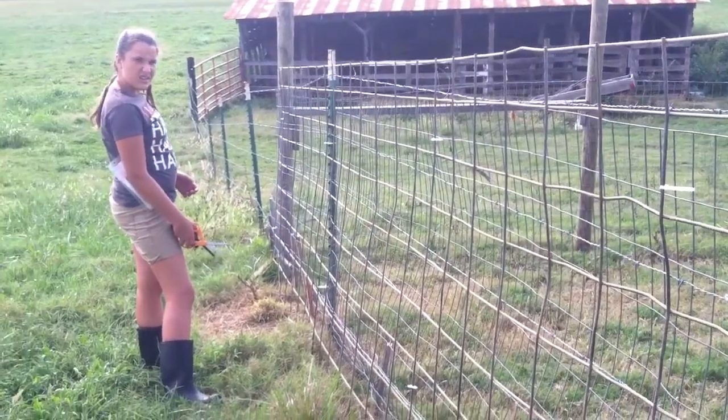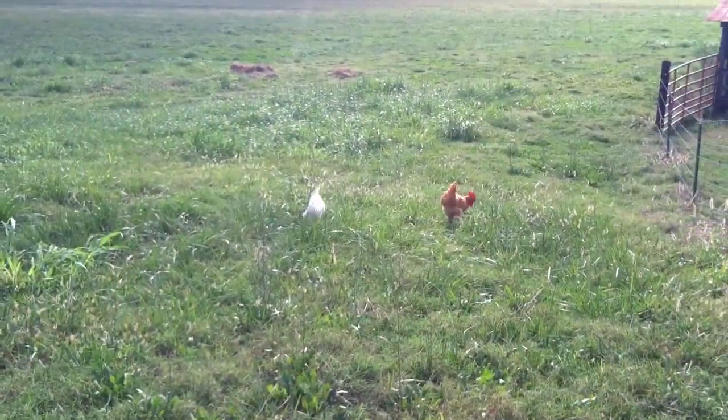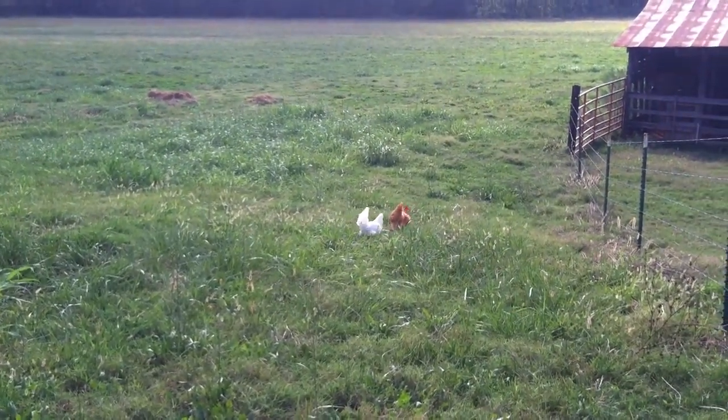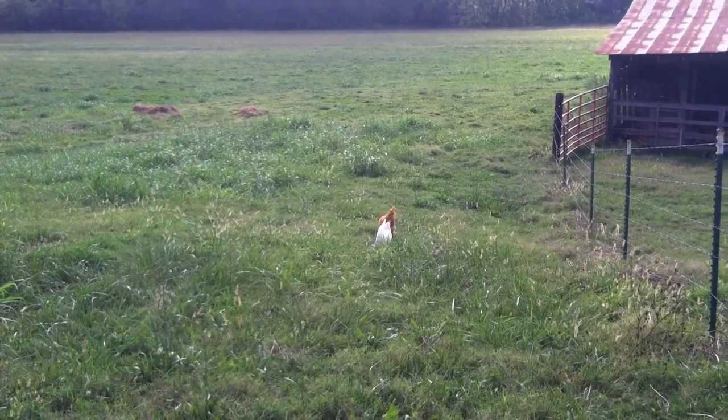Thanks for your help, Carter. You're welcome. There's General George and Noodles, two of our pastured chickens, doing what they're supposed to do — eating stuff out in the pasture.